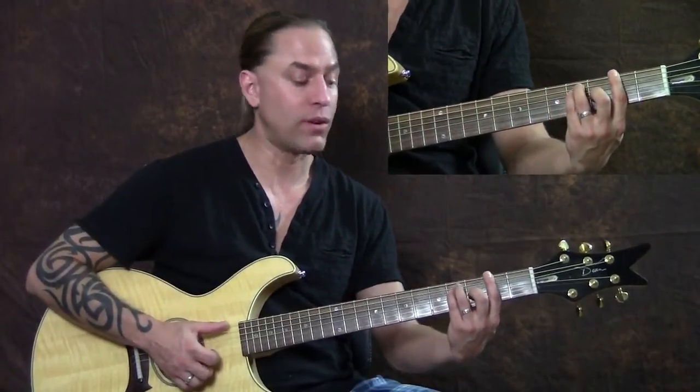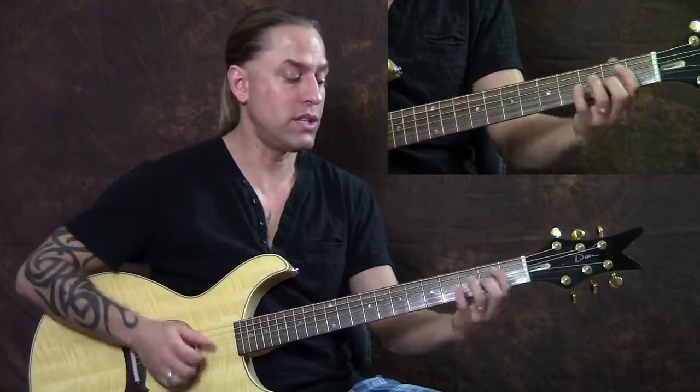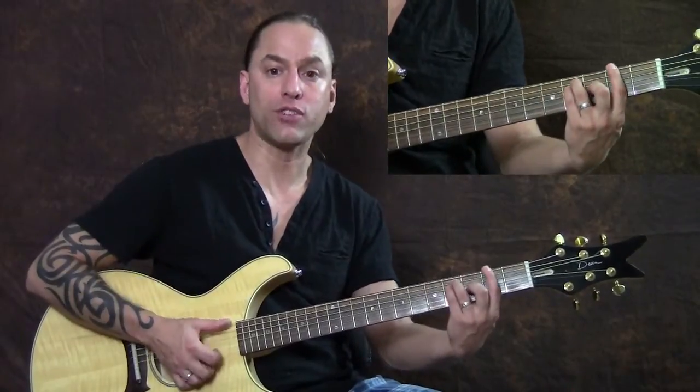We're playing this — this one's called G. Then we're going to move back one fret to the F sharp, so you have G to F sharp. So we have B minor to D to E minor to the G bar chord to the F sharp bar chord.